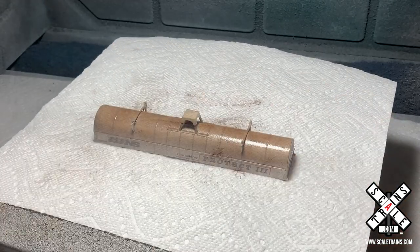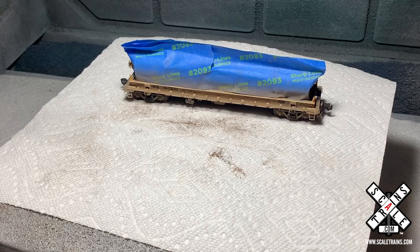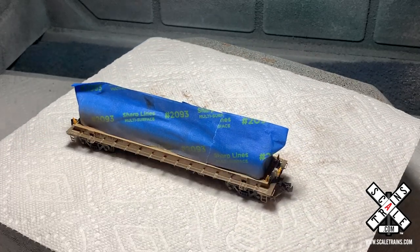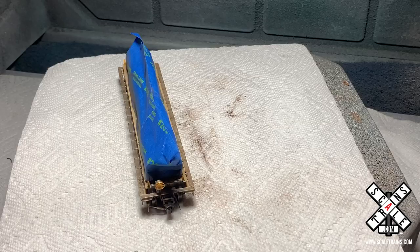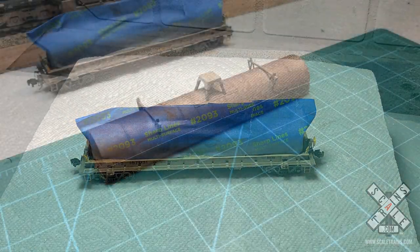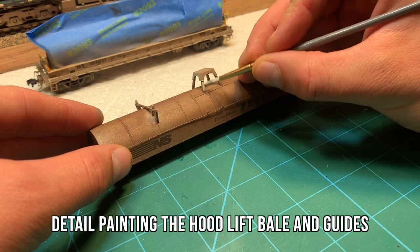So once it's dry, I'm going to go ahead and pick up and remove the hood, and we'll begin working on the frame and base of the car again. Once the paint has dried from the airbrush, we're going to give it a quick clear coat again. And when I say clear coat or dull coat, I use those interchangeably — I use the same product for all the weathering dull coats and clear coats. The next thing we're going to do is a little bit of detail painting to the hood itself.